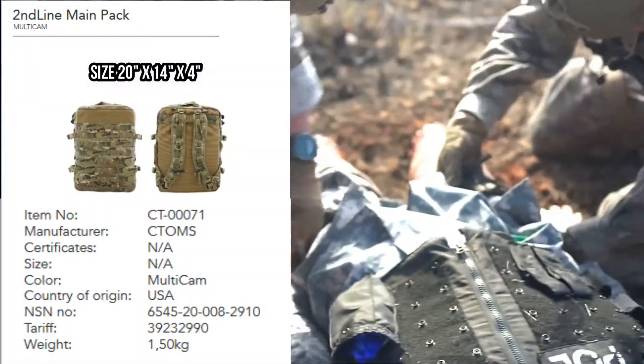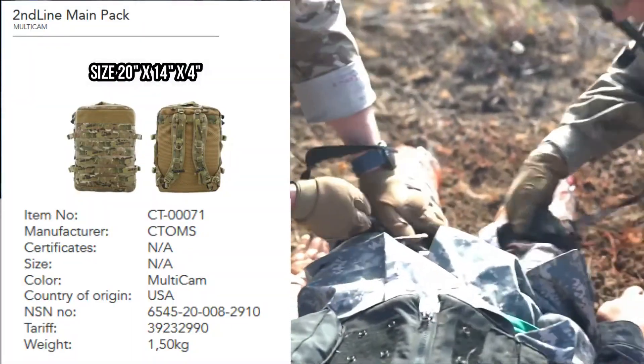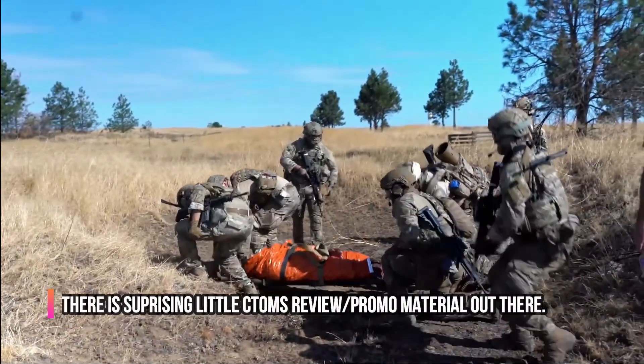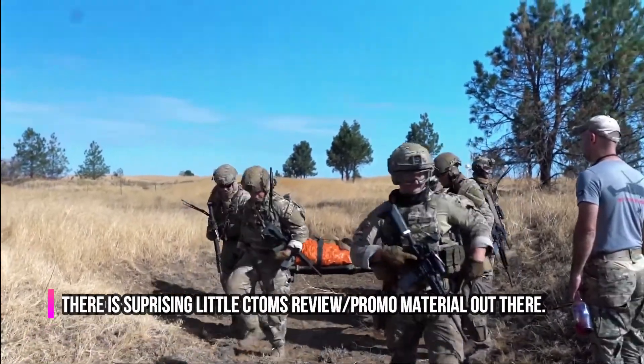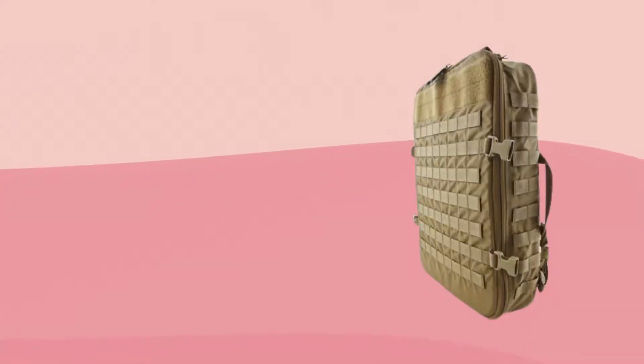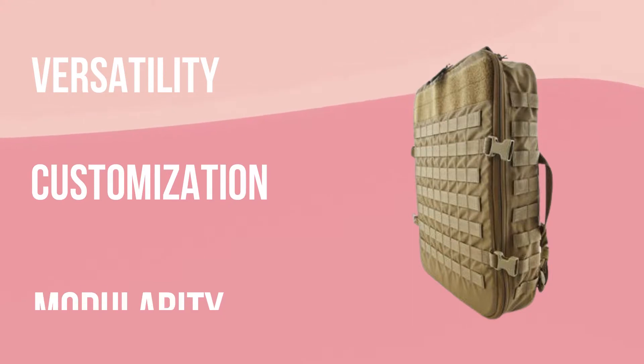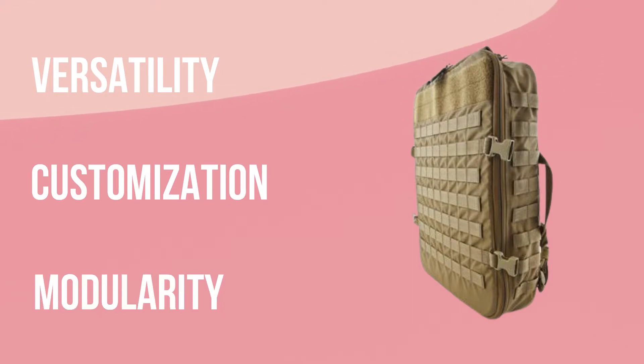There is surprisingly not a lot of information or material out on this bag, so to respect everyone's time we're going to keep this review short and sweet. CTOMS chose three key words to describe this great looking pack: versatility, customization, and modularity. It will quickly become very apparent why.